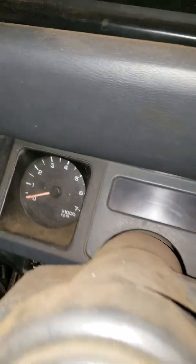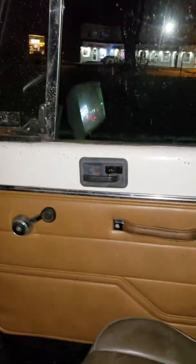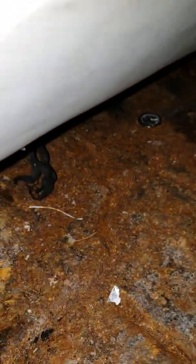Alright ladies and gentlemen, let me introduce you to my new toy — this is my 1992 Jeep Wrangler YJ. Got the hard top, got the full doors. It's in bad shape, ladies and gentlemen. I traded a dirt bike and a snowboard for this, so you can say I got a good deal — I think I got a good deal.